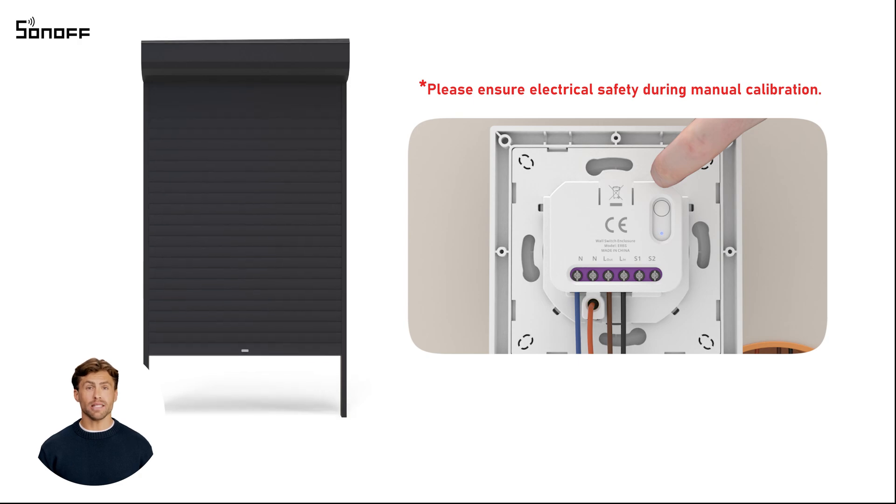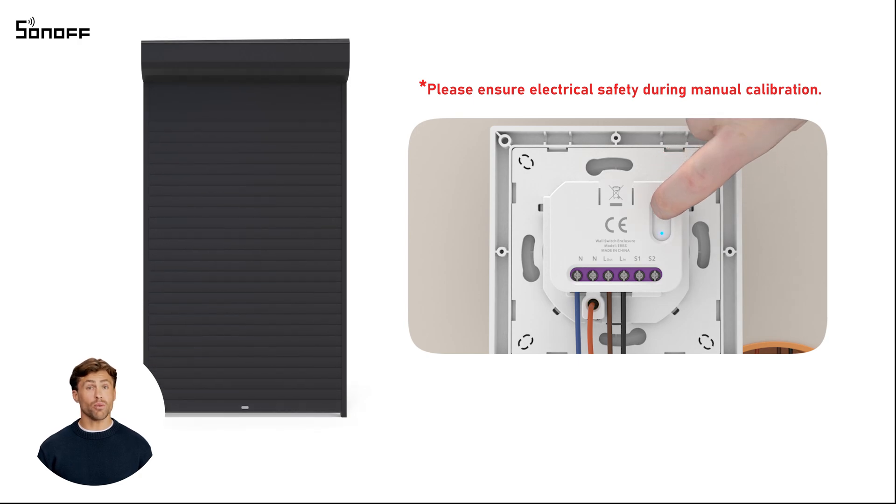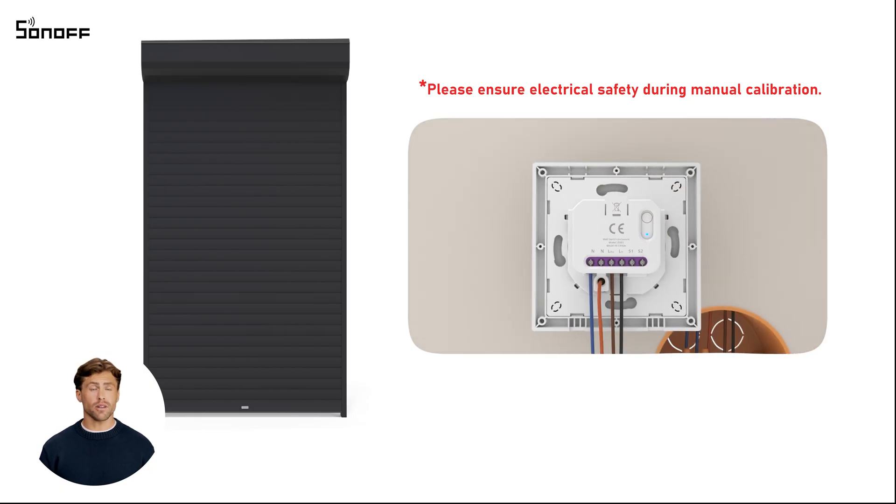Wait for the device to automatically close the curtain. Short press the button until the LED flashes three times. The device will mark the curtain's fully closed position. At this point, the manual calibration of the device is complete.